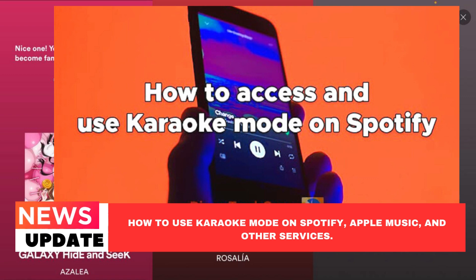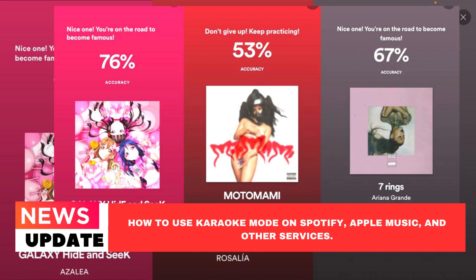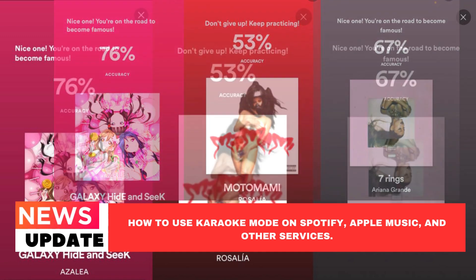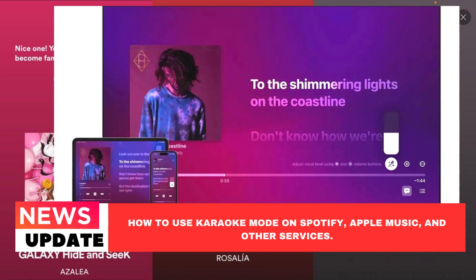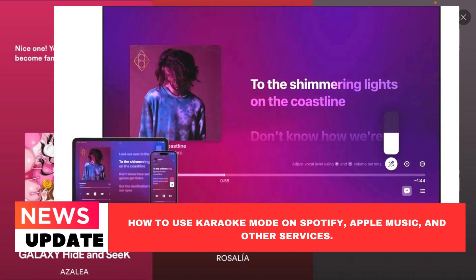Apple had to discover strategies to lure customers away from competitors because it was a latecomer to the music streaming party. For fans of singing along, its full-featured karaoke function, called Apple Music Sing, is now the greatest option. Compatible devices include iOS 16.2 or later, iPhone 11 or later, iPad Pro 5th generation, iPad Air 4th generation, iPad Mini 6th generation, iPad 9th generation, and Apple TV 4K 3rd generation or later.